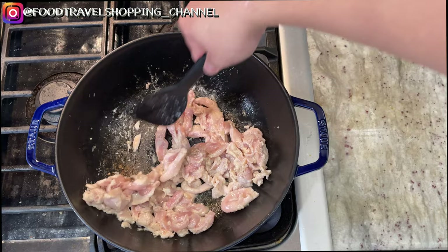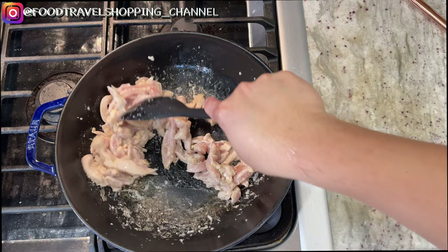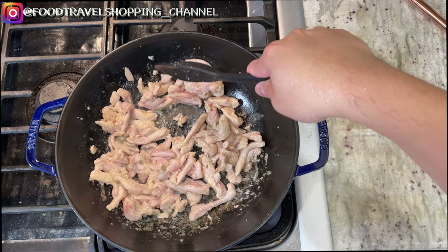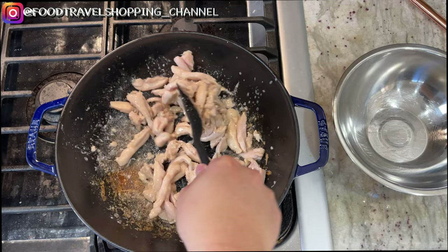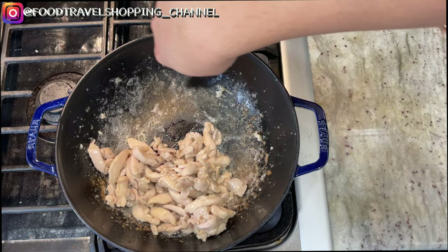Stir it around. We're going to make sure it's cooked about 90 percent through. We have a clean bowl ready on the side — we are going to transfer the chicken over to the bowl, and now I'm going to start scooping them out.